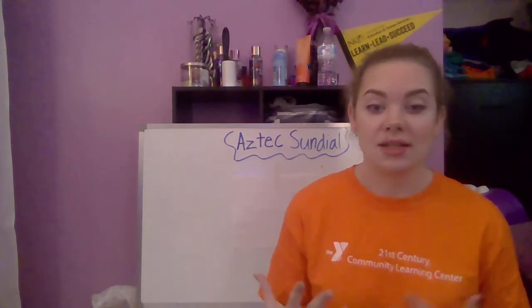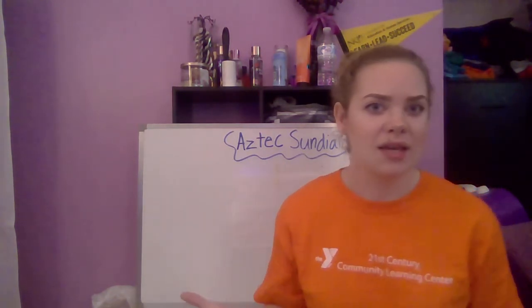Let me tell you a little bit about the Aztecs and why we're making sundials today. Not only does the sun give us warmth and help plants grow, but it can also help us tell time. The sundial helps tell time — that's how people were able to tell time back then when they didn't have clocks or cell phones or watches.